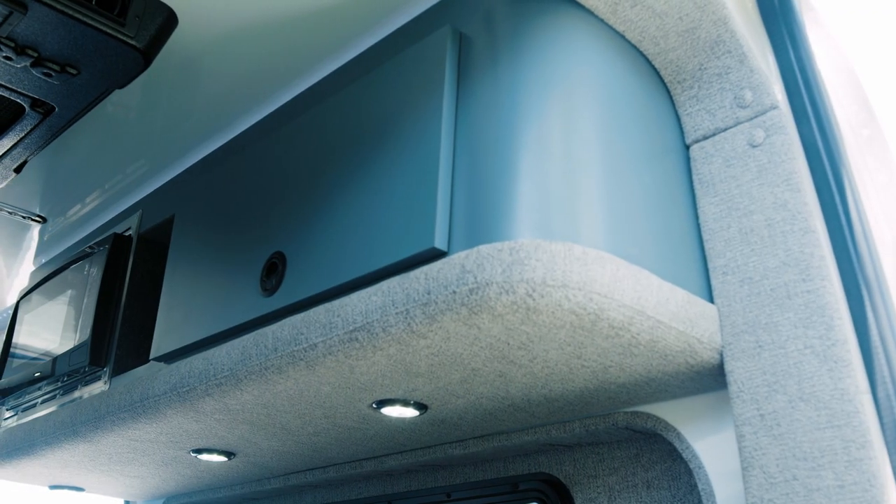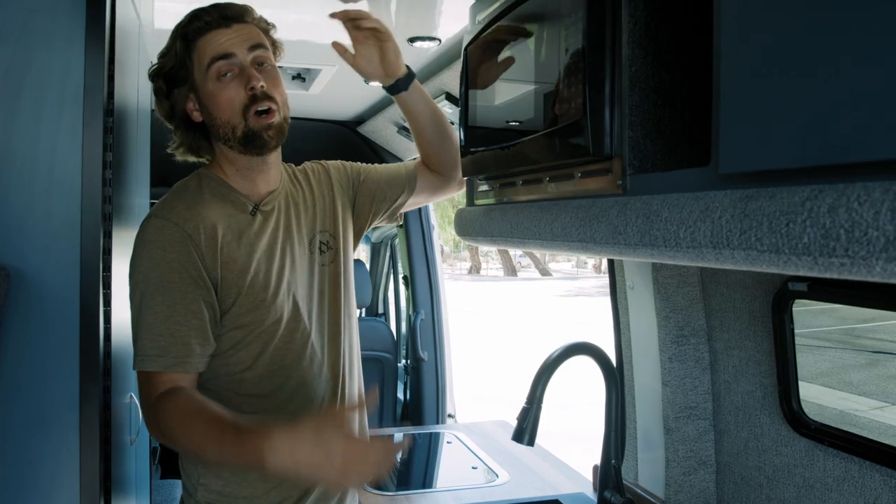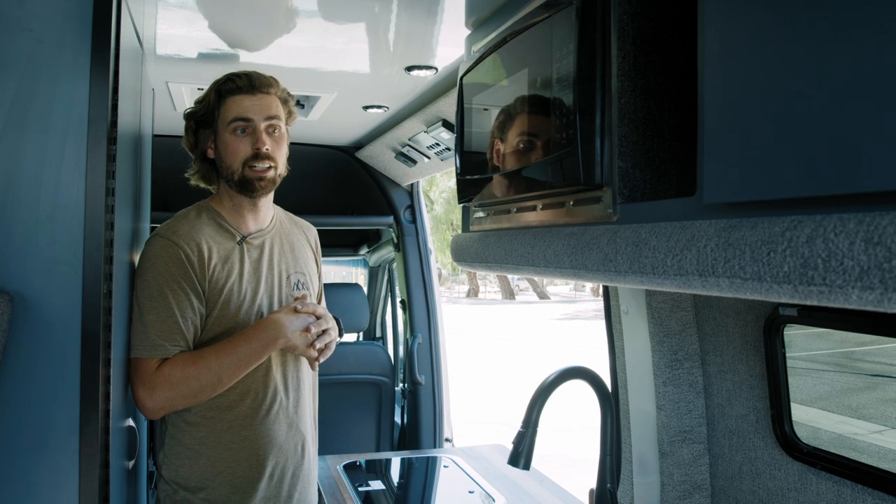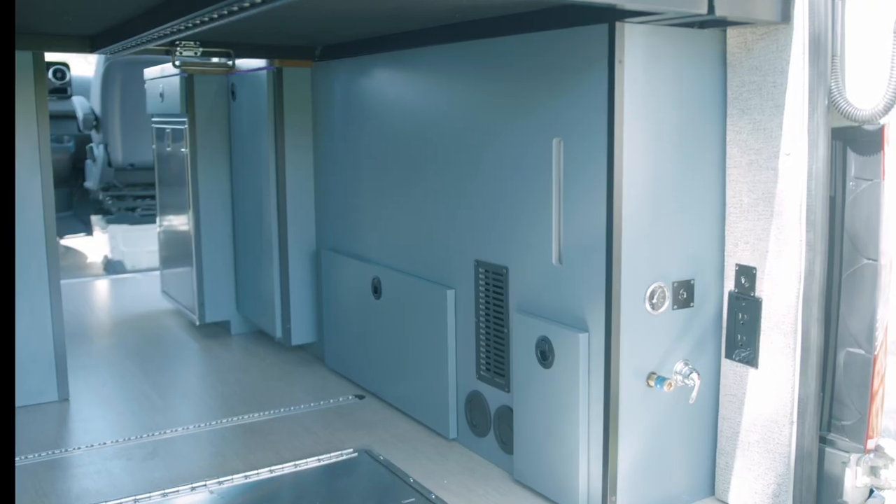We have under-cabinet lighting. This van is also composed of all FRP paneling, so it's nice and bright and the light bounces around very nicely in here, making it feel a lot more spacious and open than the van actually is.